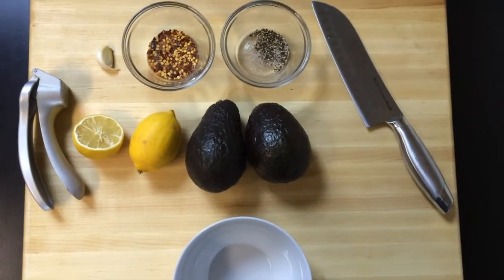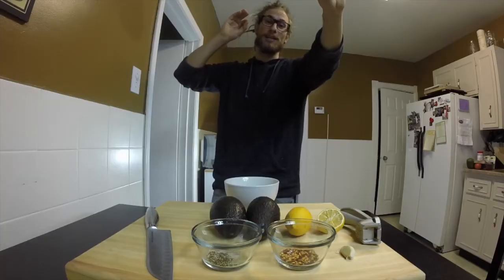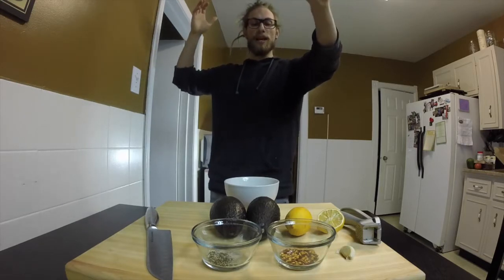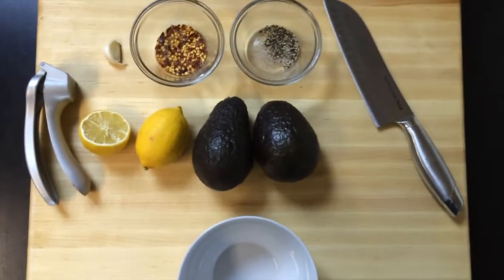Quick and easy guacamole. Hey guys, what's happening? Ralph coming at you for a Tasty Tuesday special edition — it's special because it's a GoPro guacamole edition, so that's kind of exciting and special. I'm going to show you how I make quick and easy guacamole.